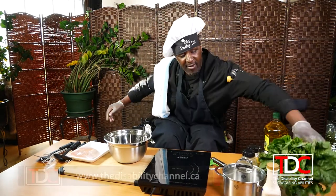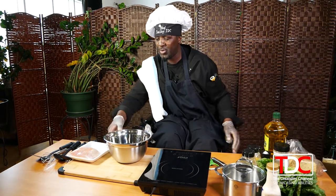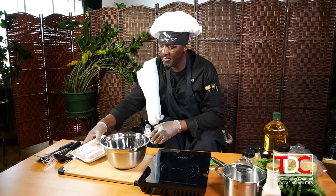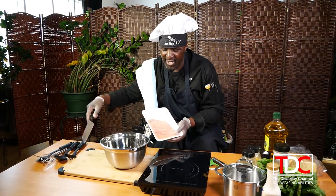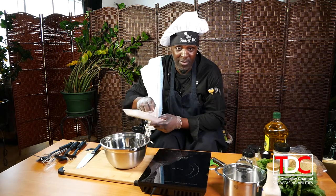For my croutons I'm going to be using garlic bread instead. So first I'm going to start off by seasoning the chicken breast. Remember, it's not...